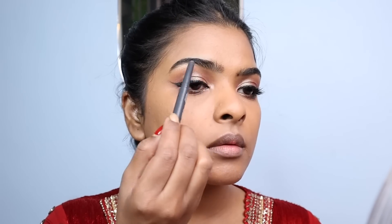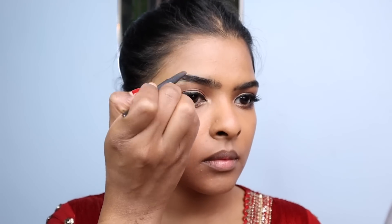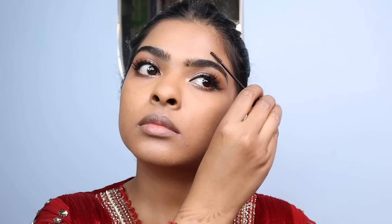I did my eyebrows — first combing them, then filling up the sparse areas, including the front and arch area where the eyebrows are less. I used eyebrow mascara to set them in place with upward strokes so they stay intact.